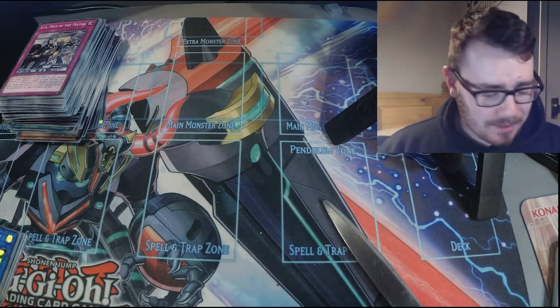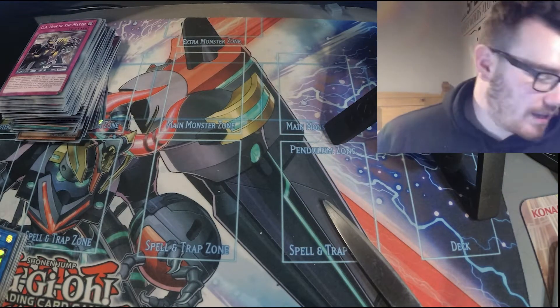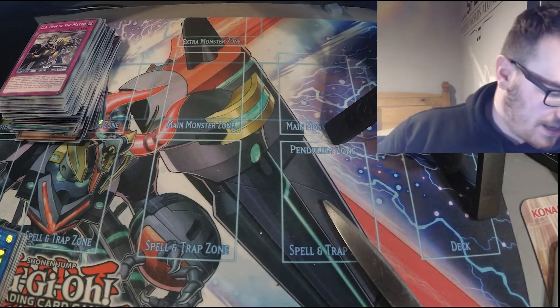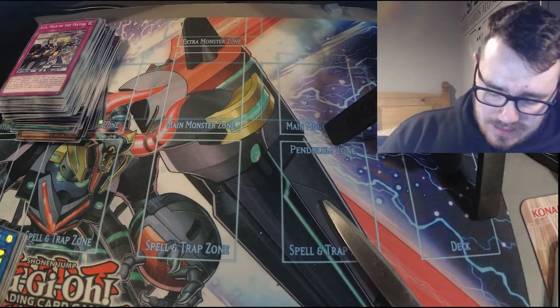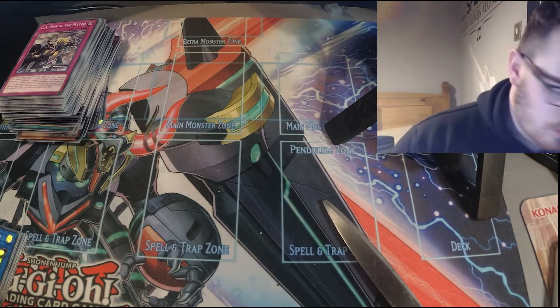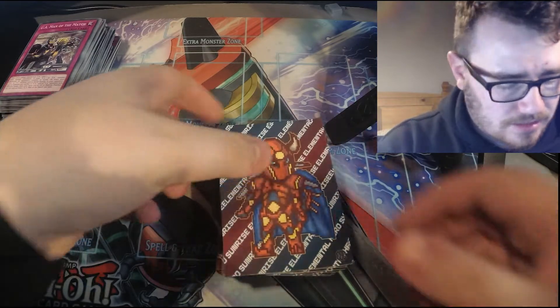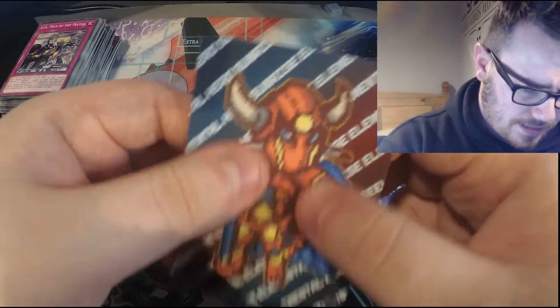I'm so hyped for this. I really hope that they're good — I'm a Dragon Shield guy, but I really hope these are good. I think they are maybe a little big... but do you know what? These are perfect sleeves. Oh my god, they look so good. These look so good. I like that.